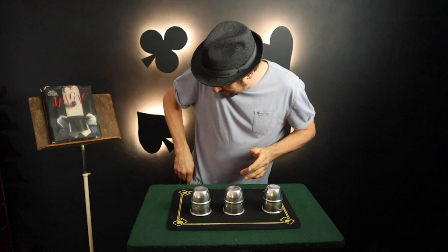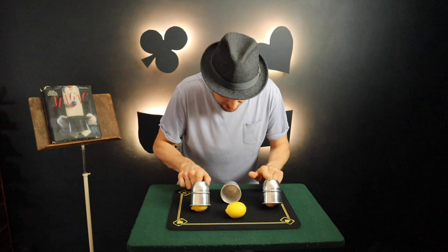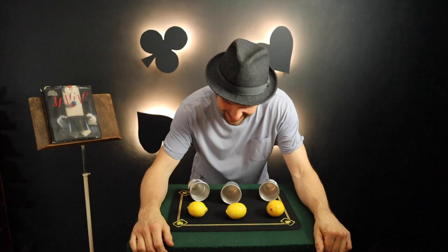I take this last ball, place it in my pocket, and now that ball will disappear and end up under any one of the cups the spectator picks. They pick the center one — and they'll be surprised that the ball has now become a lemon. And not only that, the other two are also lemons. So it's amazing what you can learn from a book.